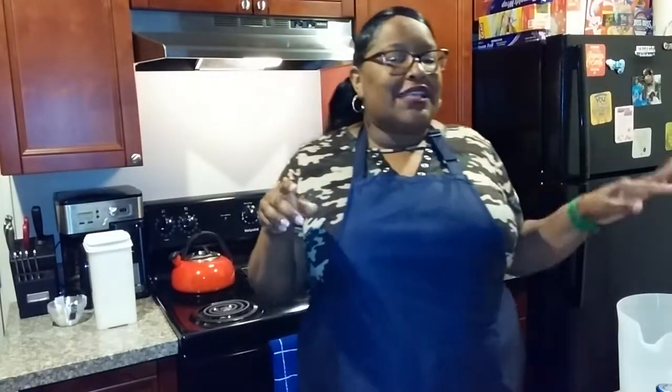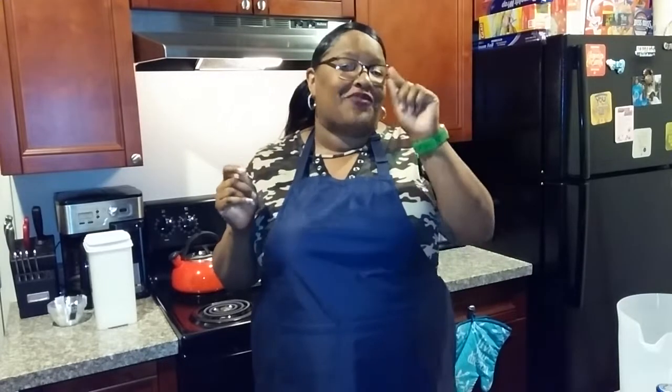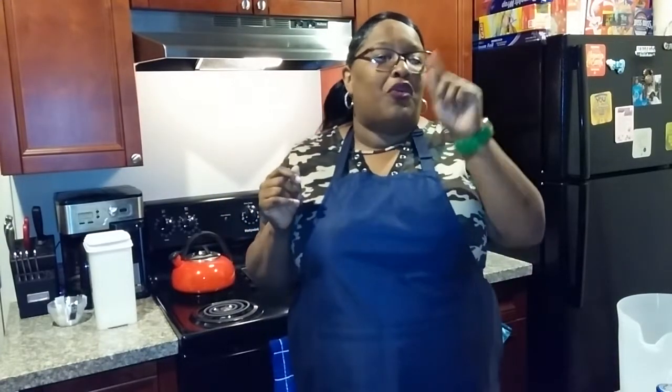I'm Lady B, welcome back to my kitchen! Today's recipe is called Summertime Tea. Now it's not summertime, it's not springtime, but I'm in New Orleans and it always feels like summertime here.